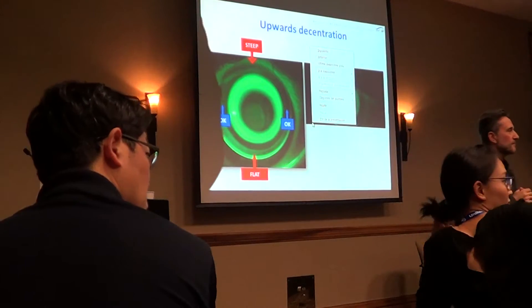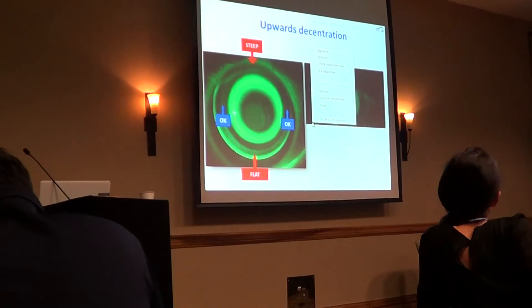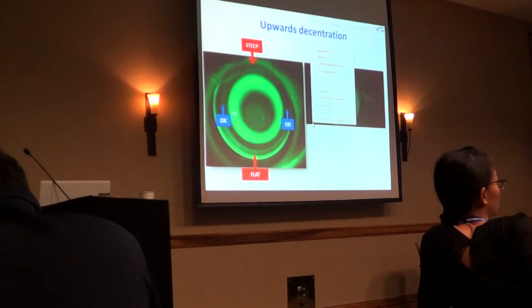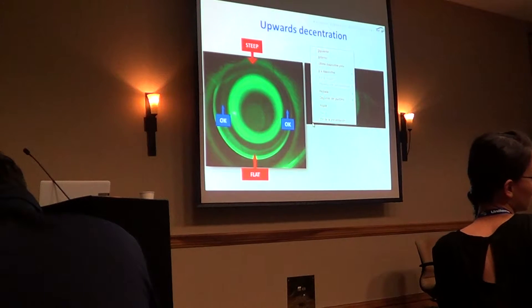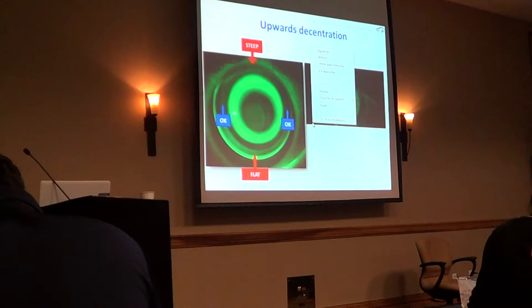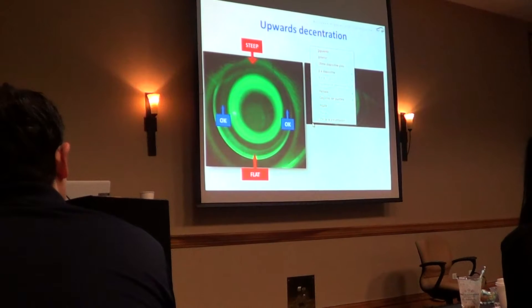So before you do all that and make it more complicated, do you lift the lid and push the lens down to see if it centers first? Or is that lid force creating that particular pattern? The lens is writing high, correct? And it's flat on the bottom. I just need to determine if that flatness inferiorly is created by the lid force superiorly.